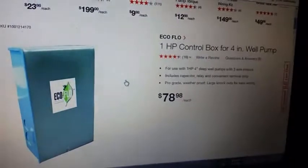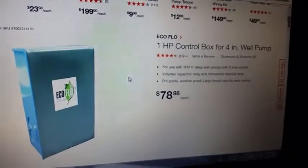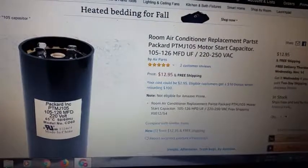Home Depot sells the box — the entire box — and we just need the capacitor. But they'll sell me the entire box today for $78.98, so close to a hundred bucks. The part I need is only $12.95, and I could get it off eBay even cheaper. So what am I going to do?